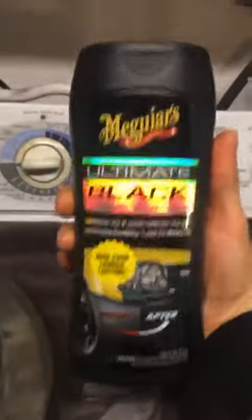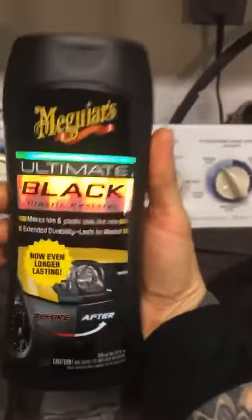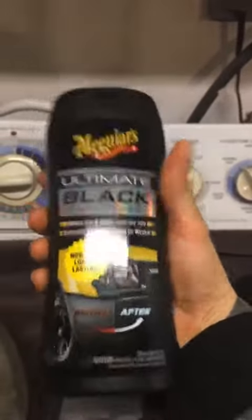So I finally have some time to try to restore that one messed up weight plate that I showed a while ago. So here we go. I'm going to try to use this Ultimate Black polished or plastic restorer that I picked up at AutoZone.